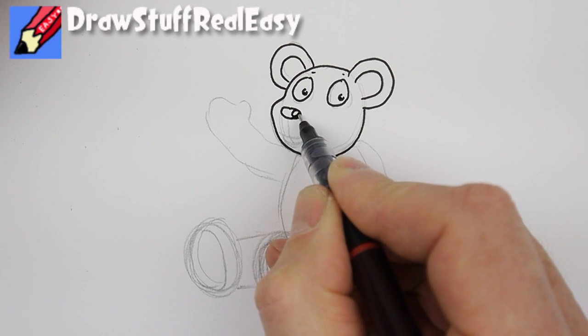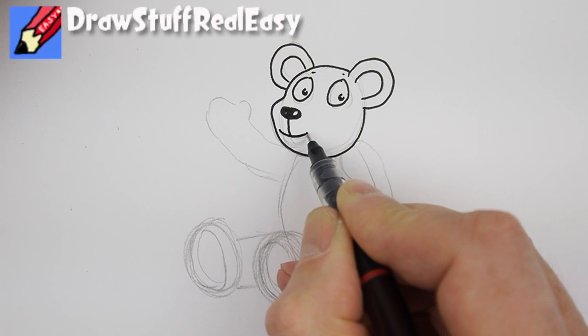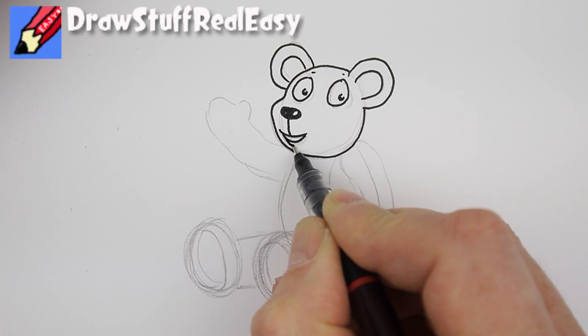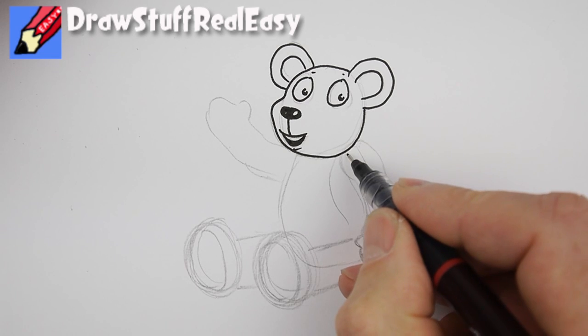The nose is a squished circle with a little circle inside — shade around it and that gives you a shiny black nose. A line down there for his mouth, this is his teeth, that's his open mouth, and that's his bottom lip.